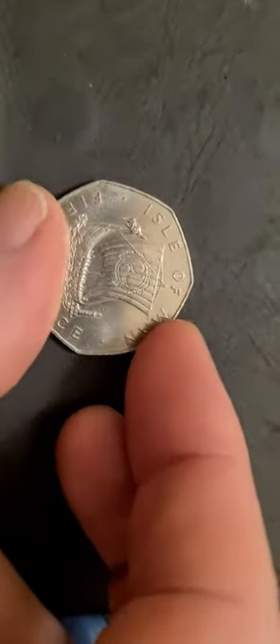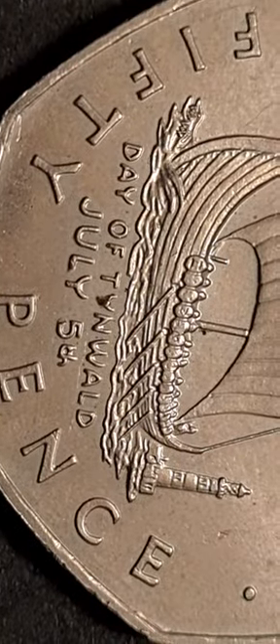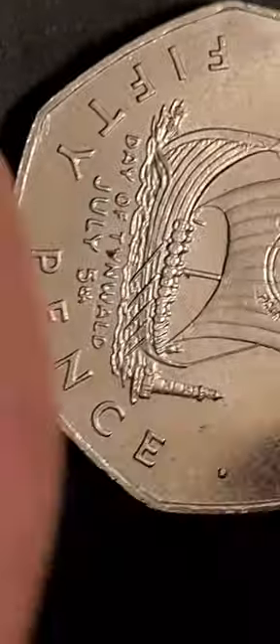But if we pop it down and zoom in on it a bit, it is an AA die mark coin. And more importantly, if we just flip it up and have a look, we can see that it has an edge inscription on it.